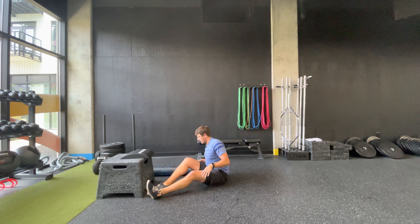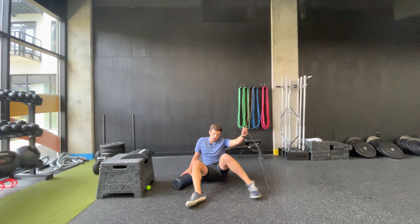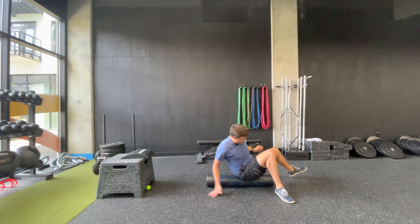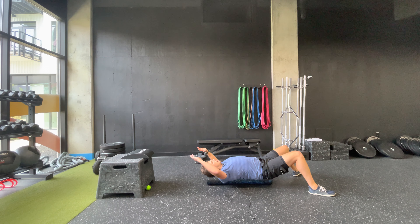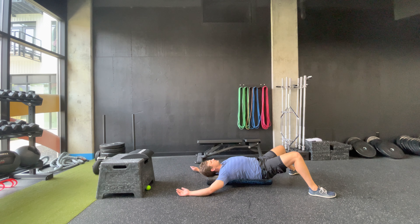We'll need our foam roller for the last one. You're going to lie on it long ways and stretch your pecs. Make sure your back and neck are supported on the foam roller — the higher up over your head your hands go, the more of a stretch you'll get. Let your arms fall down to the sides and let your chest open up. Make sure your neck is not extended; try to keep it flat like you're looking straight forward.